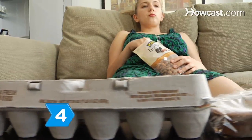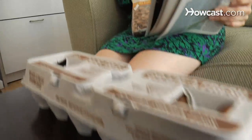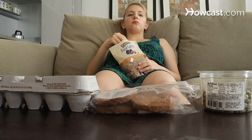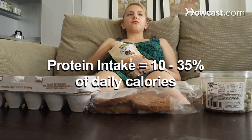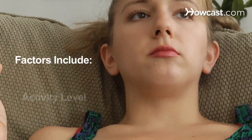Step 4. Feed your body protein, such as eggs, almonds, salmon, yogurt, and beef. In order to build muscle, your body needs to store new protein faster than it breaks down the old stuff. Protein should account for 10 to 35 percent of your daily calories consumed. Factors include age, size, and activity level. Search online to find the right amount for you.